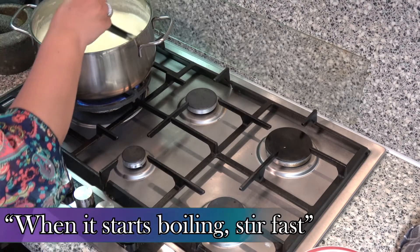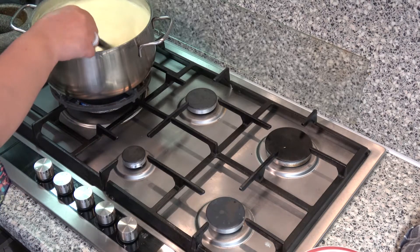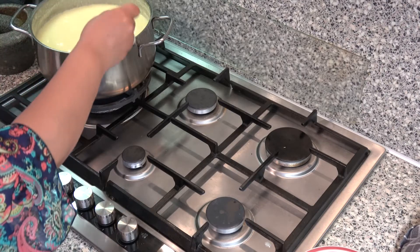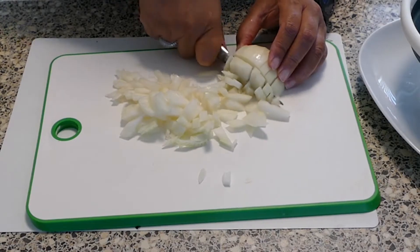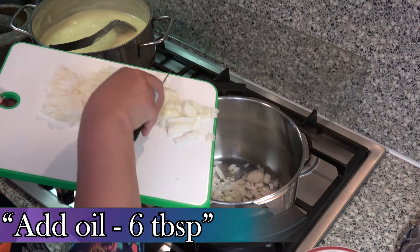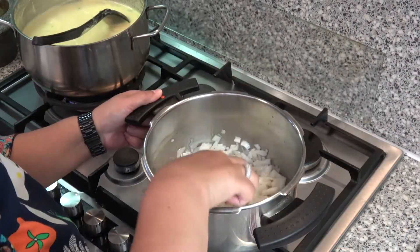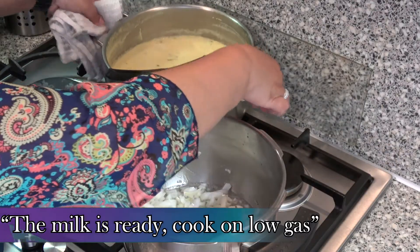Als het staat te koken en 2 tot 3 keer heeft geboreld, roer dan snel. Intussen snijd de uien. Doe de uien in de andere pan en voeg olie toe. De masala is klaar, laat rustig koken op middelhoog vuur.